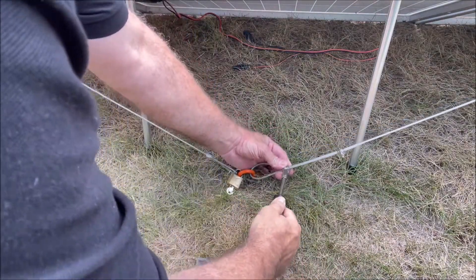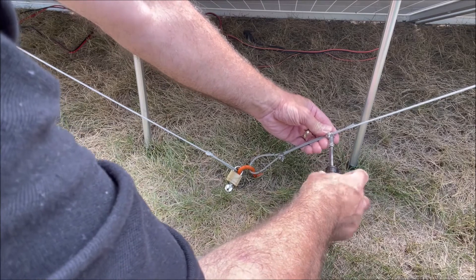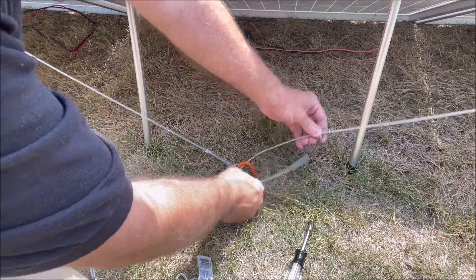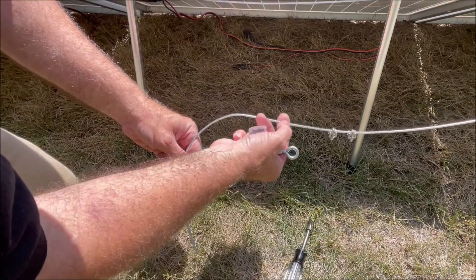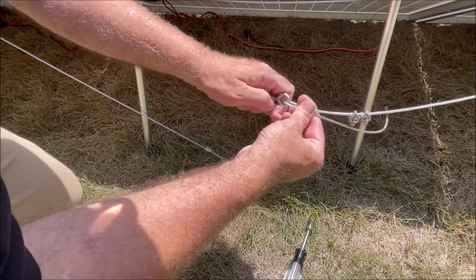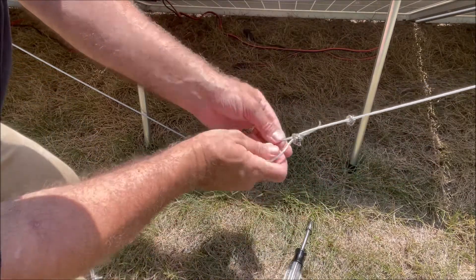First thing we've got to do is loosen up our two clamps here that hold our cable loop in place. So we'll loosen these up and pull the wire out from our loop. Now we're going to add — I've already marked the length of where it needs to be — so now we're going to put on our new turnbuckle. I'm going to bend it around at the point that I marked, and we're just going to run these cables back up through our clamps and re-tighten them down to our new spot.